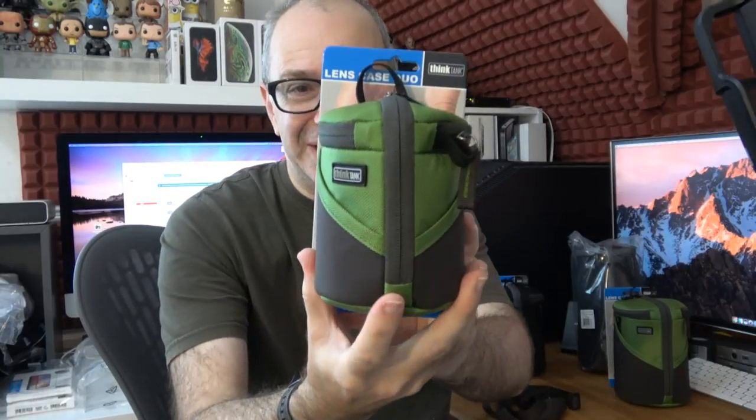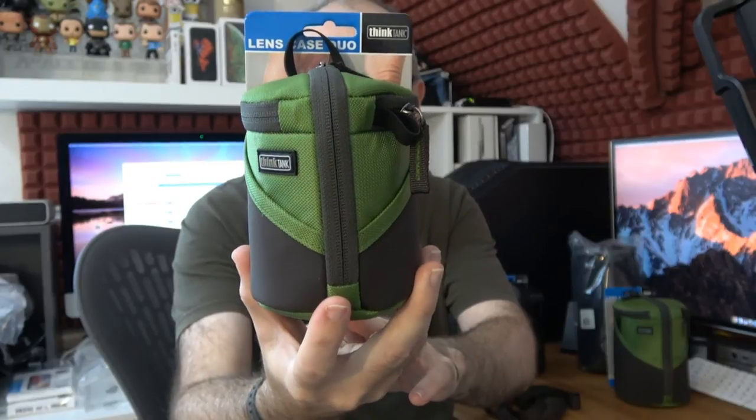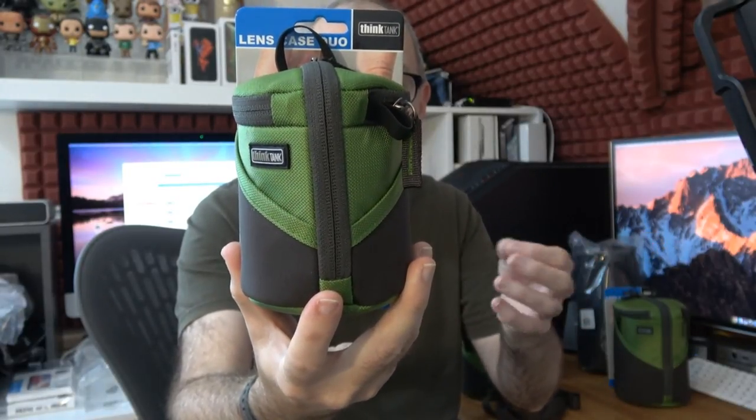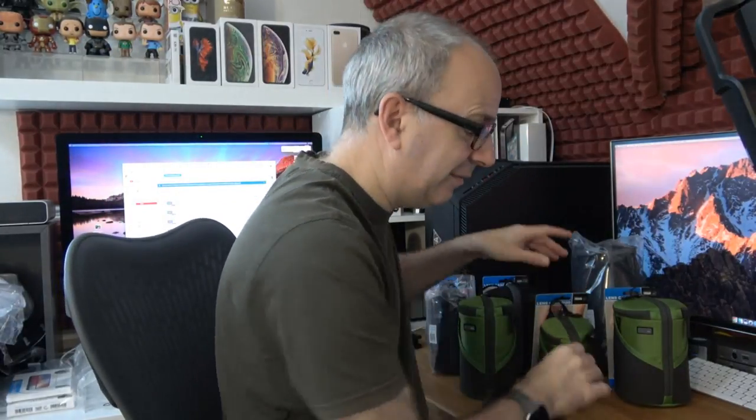Before I show you the features, here's the smallest one — the Lens Case Duo 5. This will fit a Canon or Nikon 18-55mm, a Canon 10-18mm which is a very popular lens, and it will even fit the Olympus 12-40mm f/2.8 Pro. Very cool in such a tiny case.